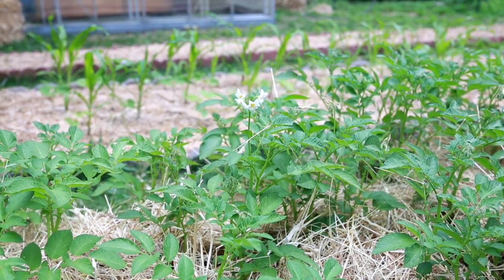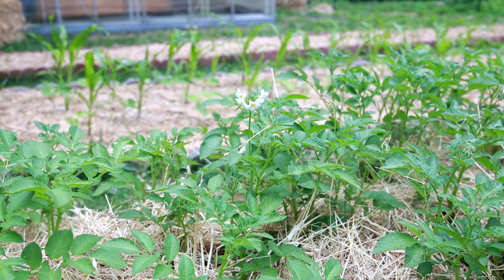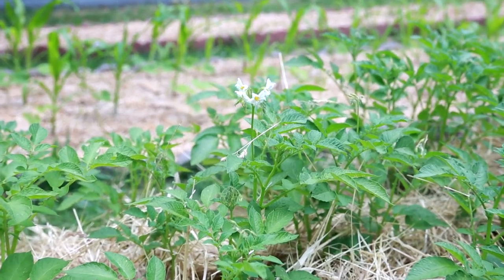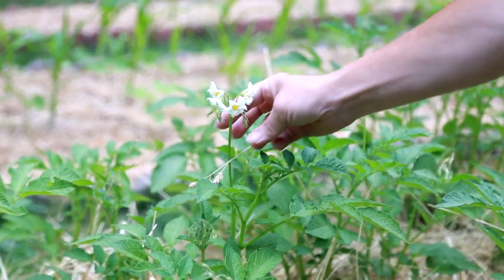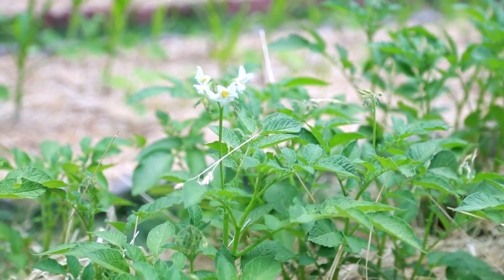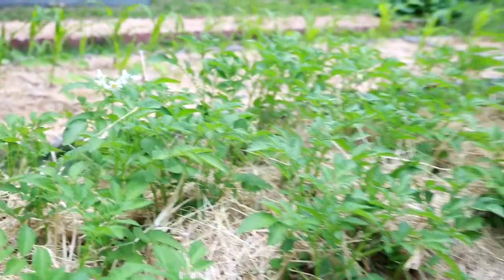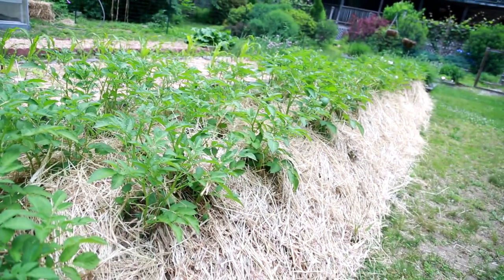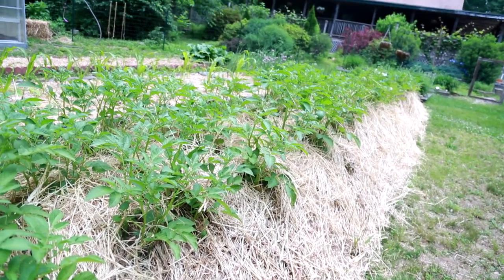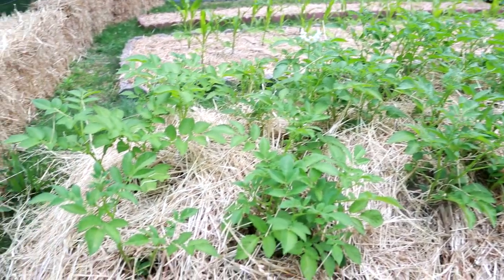Here is an update on our potatoes. As you can see, we've mounded them up now actually twice and they are starting to bloom — we have some beautiful blossoms at the top. We're almost ready to put another mounding of straw onto the potatoes. As you can see, they're really taking off and growing like crazy, so we're super excited to see what we get for our harvest this fall.